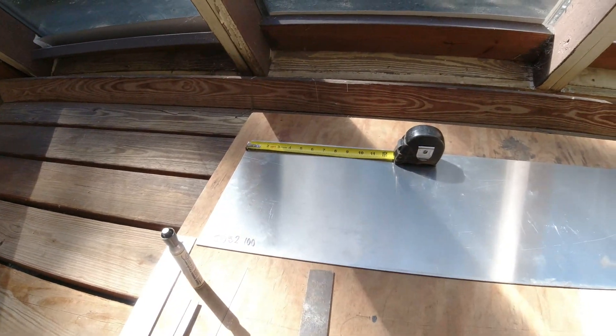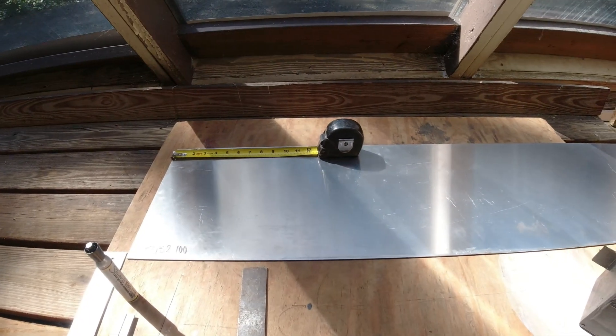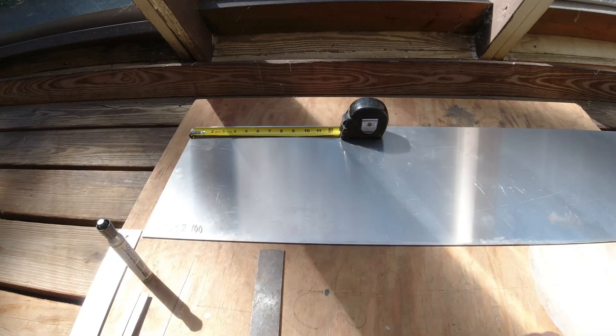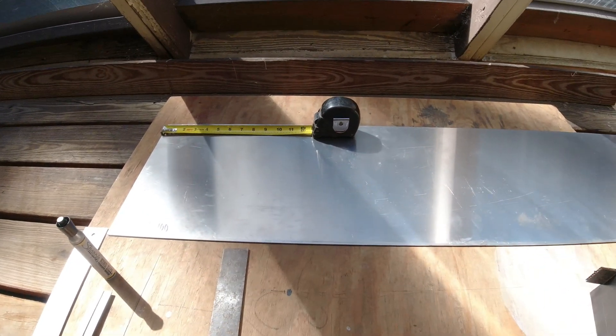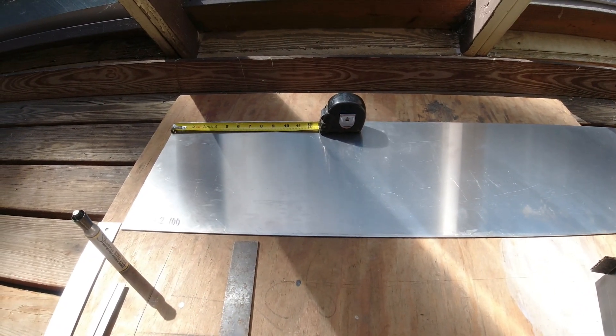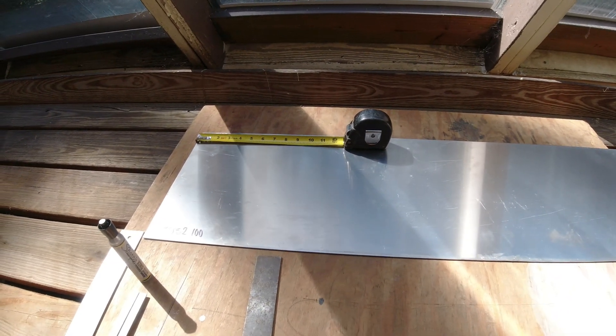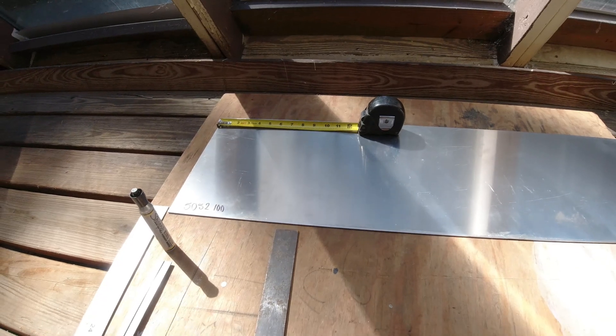So we're just going to measure off seven inches, draw a line, and that'll be our first piece. Then we can bend it into the three sides we need and measure out the other piece. I'll go ahead and mark both of them off on this aluminum, and after we get them marked off exactly what we need, we'll go through and cut them.